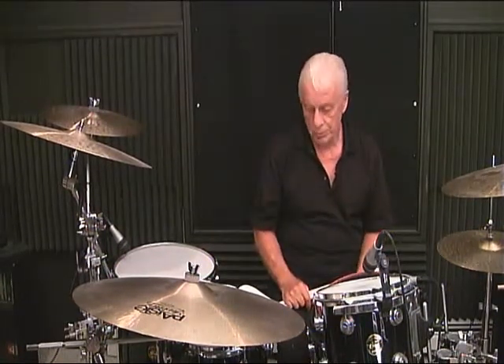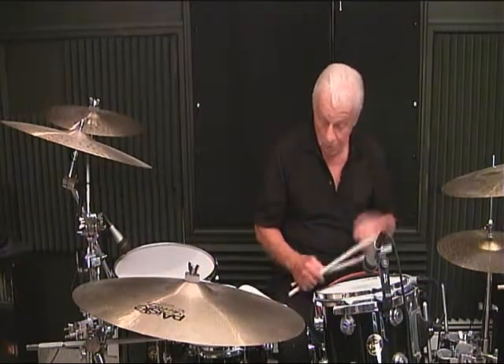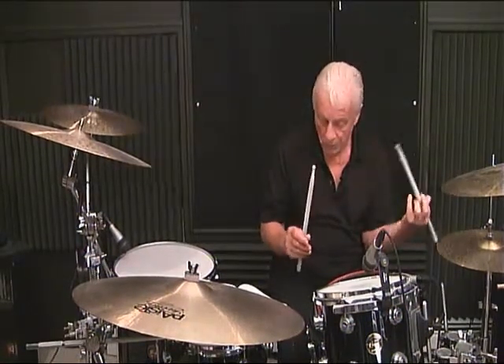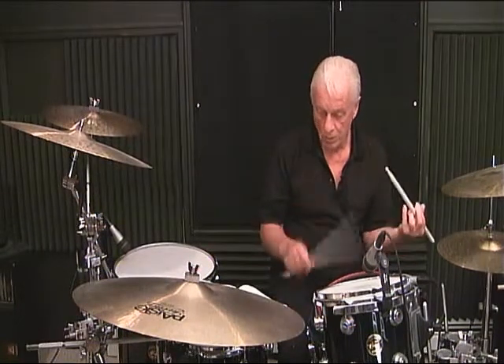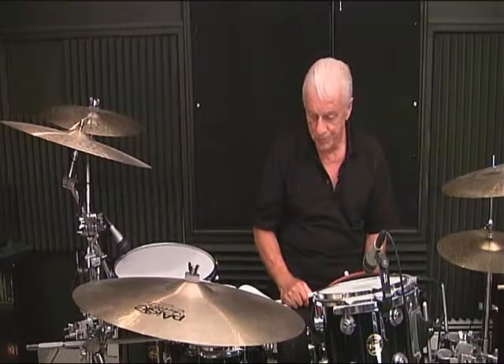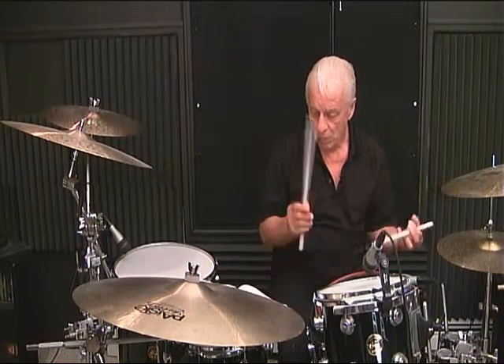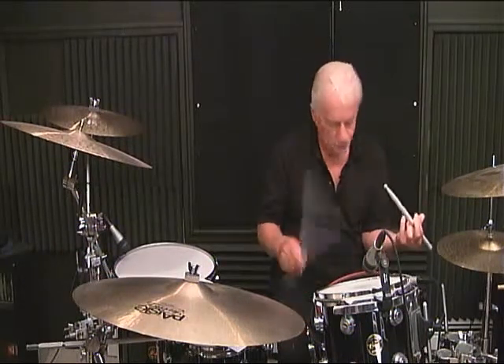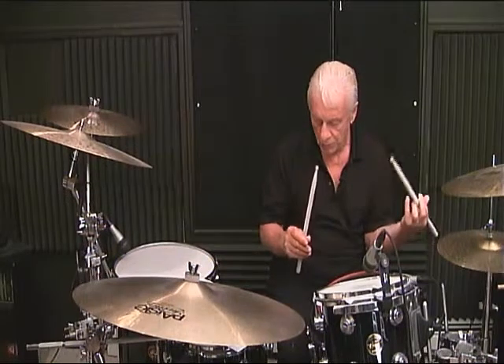Line 2, measure number 1: 1, 2, 3, 4 and. Line 2, measure number 2: 1 and 2 and 3 and 4 and. Line 2, measure number 3: 1 and 2, 3, 4. Line 2, measure number 4: 1 and 2 and 3 and 4 and.